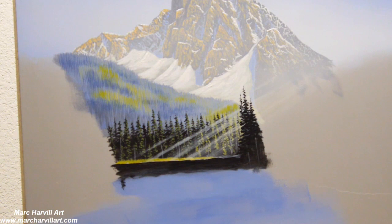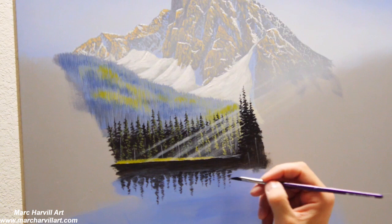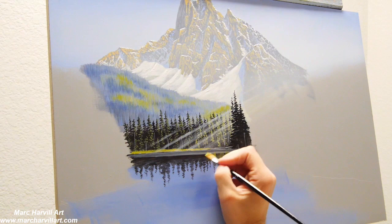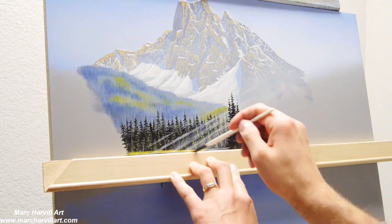I like to use fast-drying alkyd oils. I usually have about four or five hours of workability with those types of paints before they really start to dry — quite quickly, similar to acrylic. So I can keep producing and working my painting without having to wait weeks and weeks. I just don't have the patience for that.